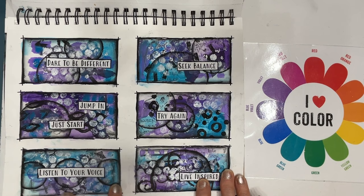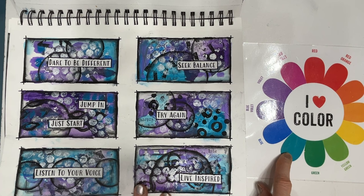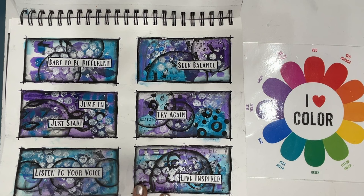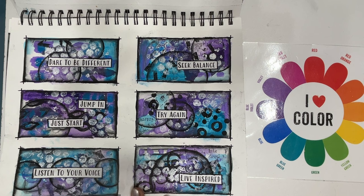Here is another grid journaling experiment. I'm using this color and purple with black and white. As I said, all the tutorials for all these pages can be found in my channel. So if you're looking for tutorials to give you inspiration, please check it out.